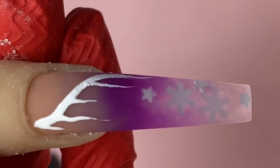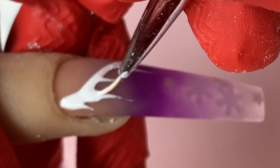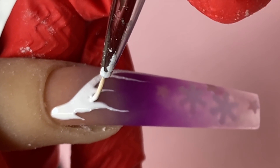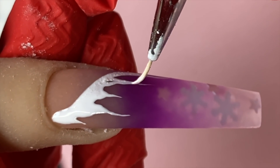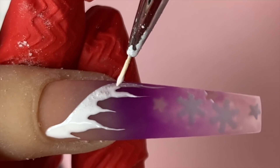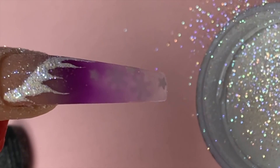Now I'm drawing the little drips, and these are just white gel polish. When doing the drips, make sure the lines are not straight — add a little wiggle to them. I'm thickening the area and wiggling it down. The wiggle gives it more dimension and makes it look like actual icicles rather than just straight lines going down. Before curing, while the gel is still wet, pour Not Polish raw glitter on top and then cure under the light for 30 seconds.